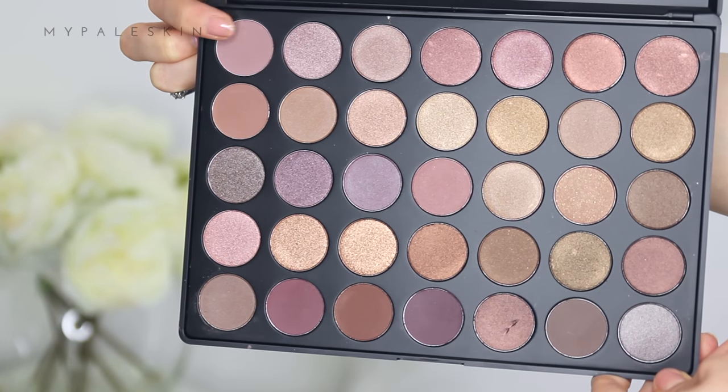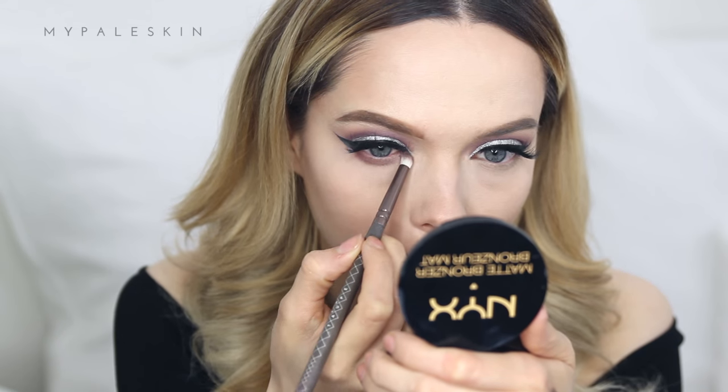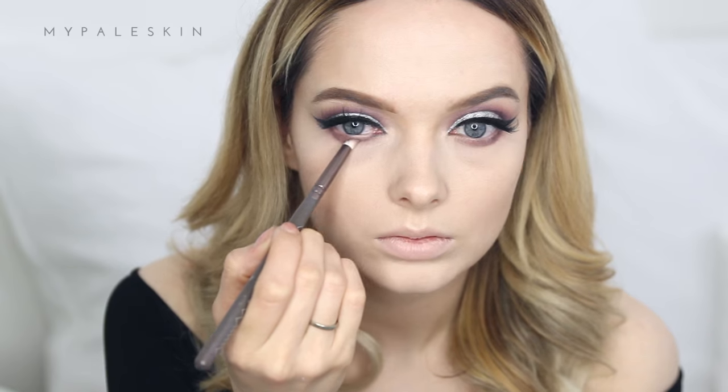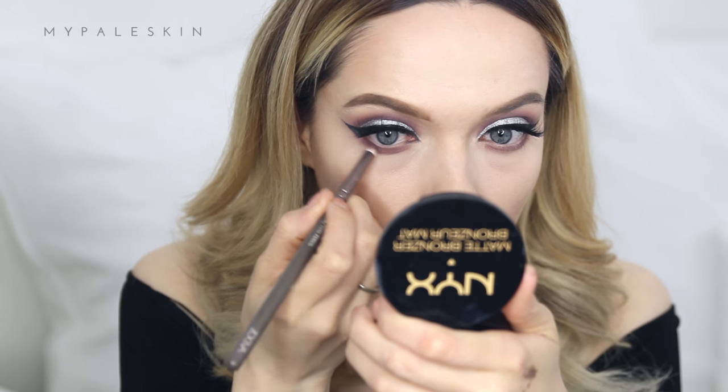Back to the Morphe palette — I'm taking that light lilac shade and applying it in the under-eye area, going bold and low with that shadow, before moving on to the darker shade to intensify it.